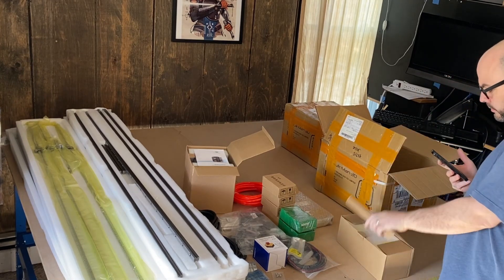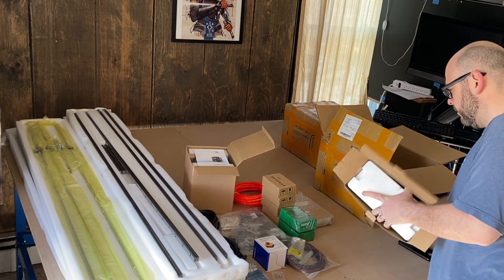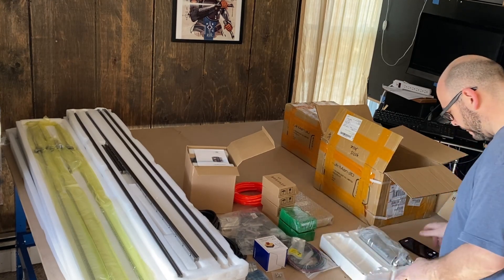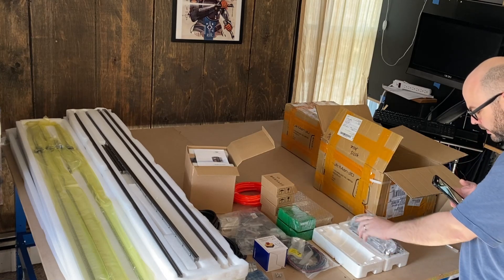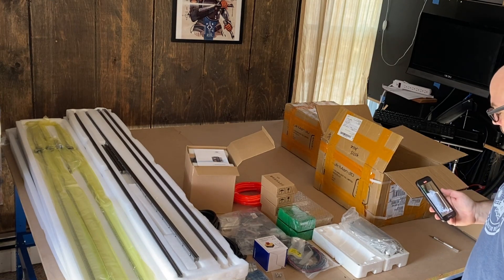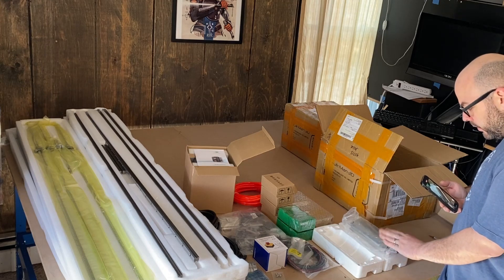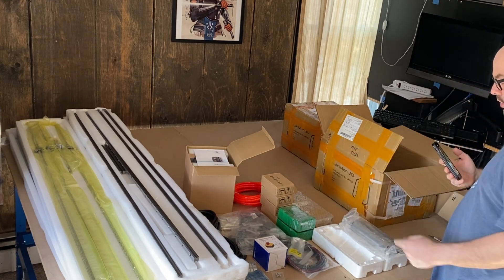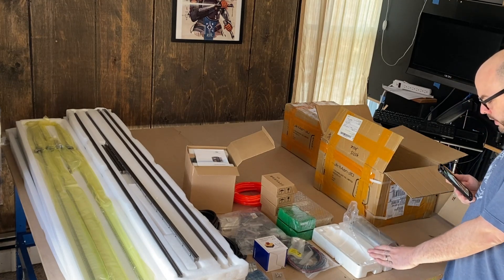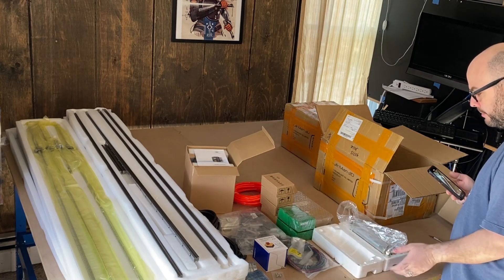This is heavy — I'm going to guess this is the spindle. On the last one I bought, I got the 2.2 kilowatt and it's awesome — it's really great having the ER-20 collet, but the spindle is super heavy and it causes some sag. On this one, because I'm spreading this over such a large distance, I didn't want it to sag in the middle of the gantry, so I went for this lighter motor. This is a lot smaller than the 2.2 kilowatt, so hopefully that makes a nice difference.